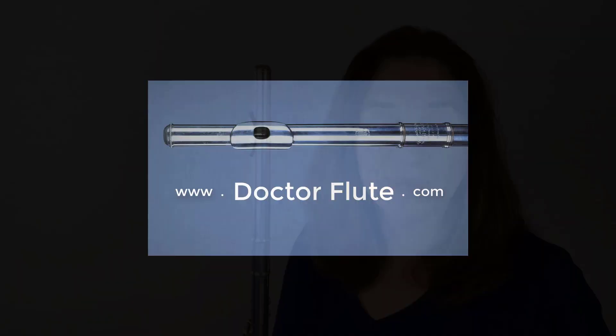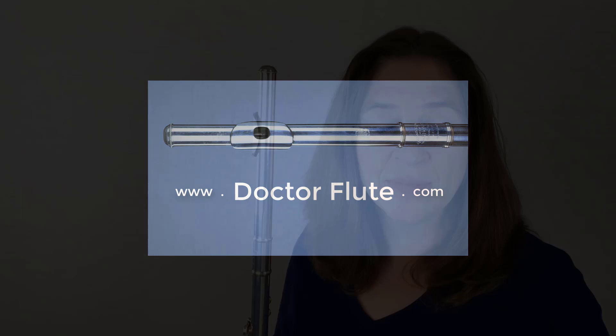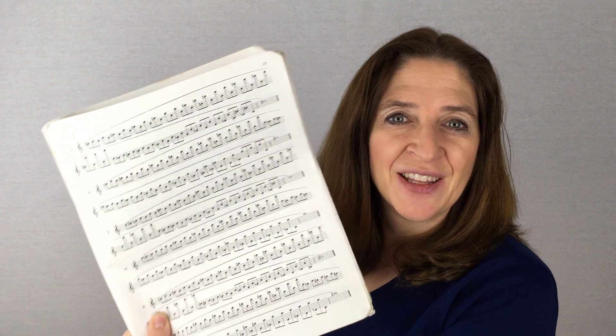Hi, I'm Dr. Angela McGrady of DrFlute.com, and today's flute tip is on the Moyse Short Tones. The exercise I'm talking about is in the book De La Sonorité, and it's these exercises here that go for pages after pages. There's a lot of them in there.